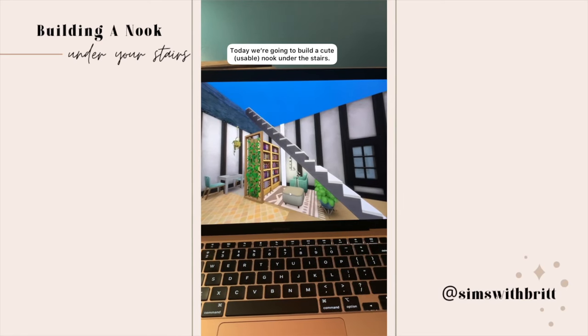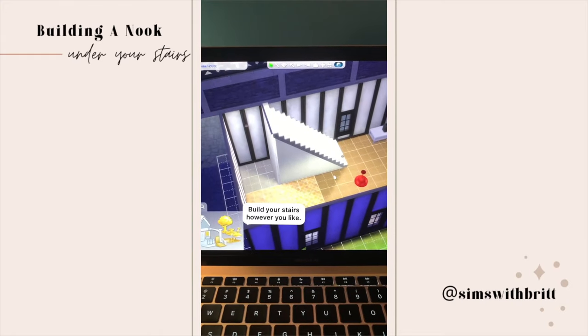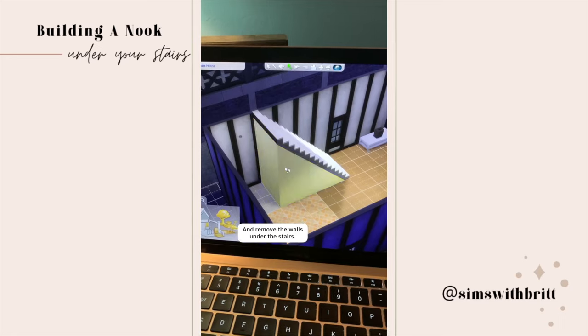Today we're going to build a cute usable nook under your staircase. Start by turning on bb.move objects, then build your stairs however you like. Grab the sledgehammer tool and remove the walls under your stairs.